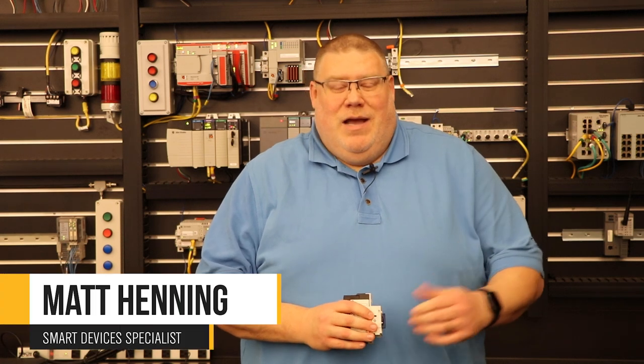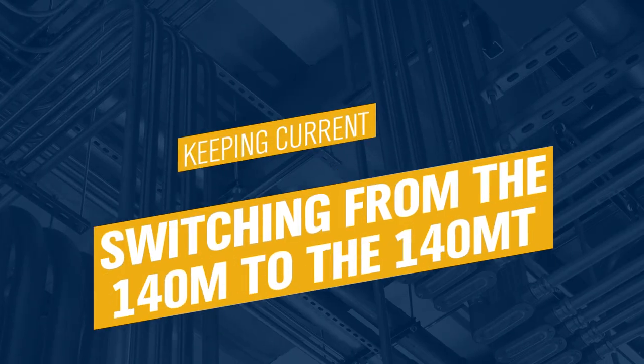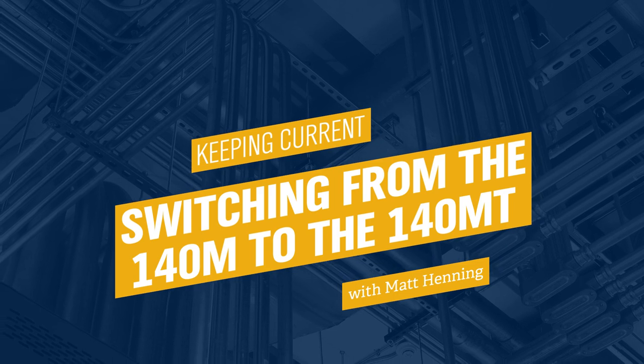Hello, I'm Matt Henning. I'm an automation specialist at Van Meter based out of Davenport, Iowa, and I'm here today to talk about the transition from the 140M motor protecting circuit breaker to the new 140MT circuit breakers.